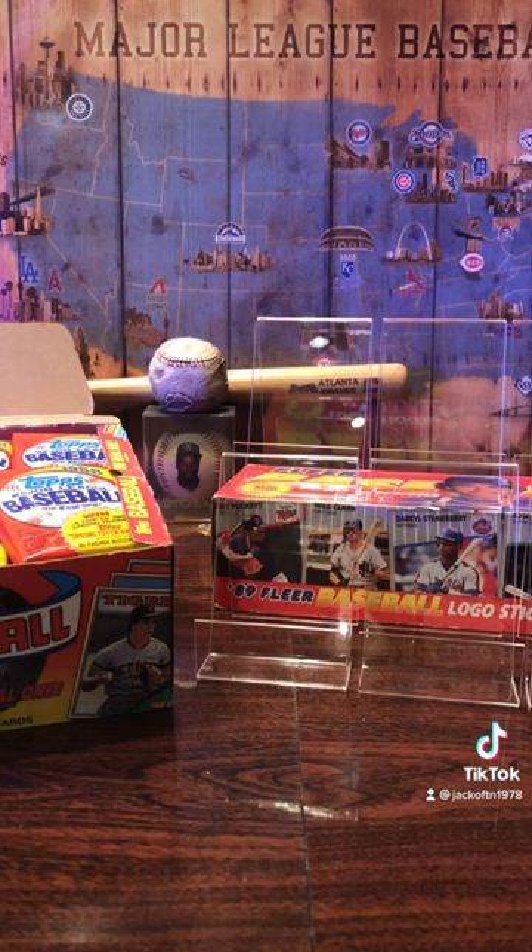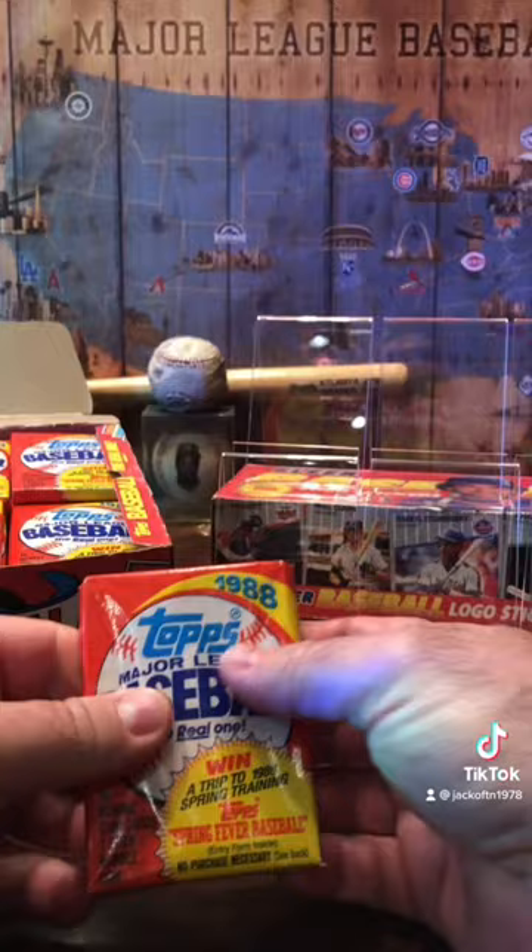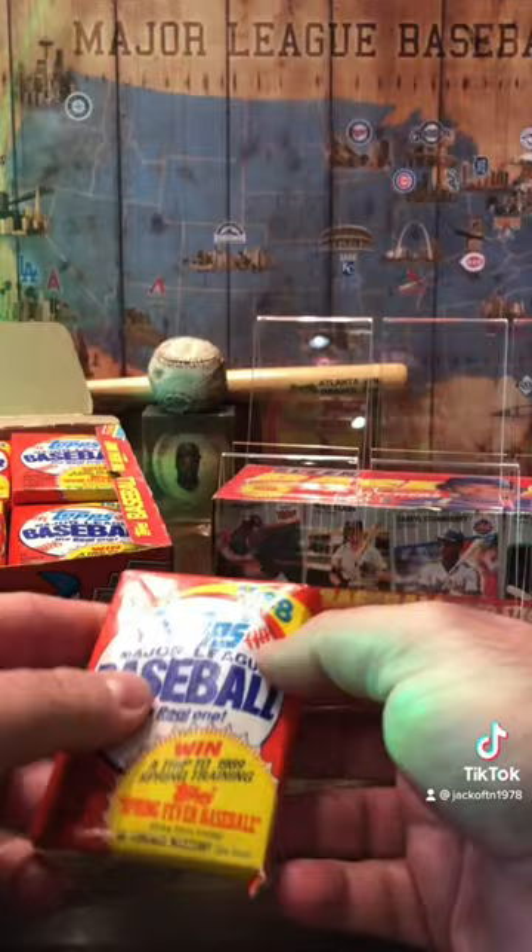So let's go ahead and get into this box and see what we pull in the first pack. These have been sealed but I had actually opened this pack before and just put it back in here. So let's see what we got.